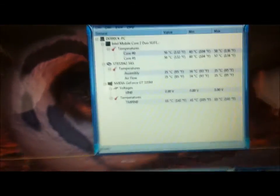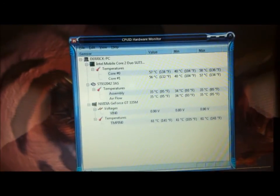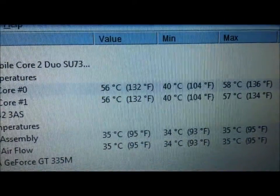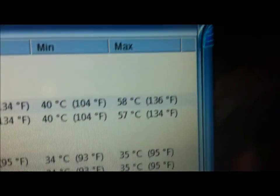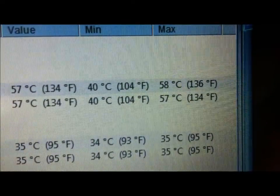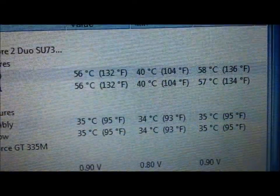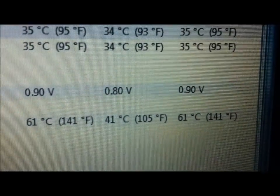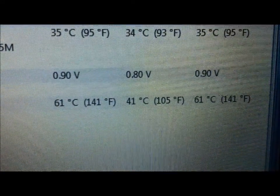After running FurMark and Prime95 for 20 minutes, the temperatures seem to have stabilized. Here's what they are: 58 degrees for the first core and the second core is 57 — that's the highest it got. Down here for the GPU, the highest it stabilized at is 61.